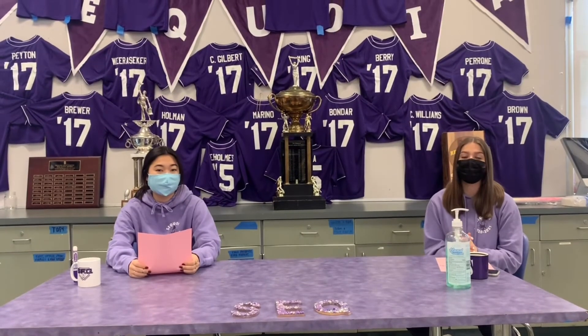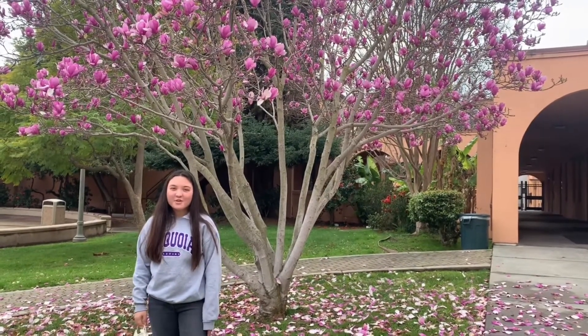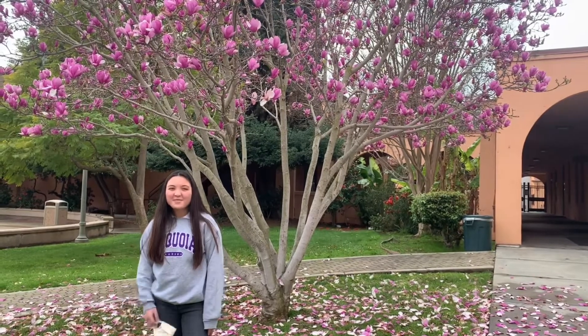Now on to Alyssa with the weather. Hey guys, it's Alyssa. This week we can expect pretty sunny weather in the mid 60s. Back to Maddie and Mia.